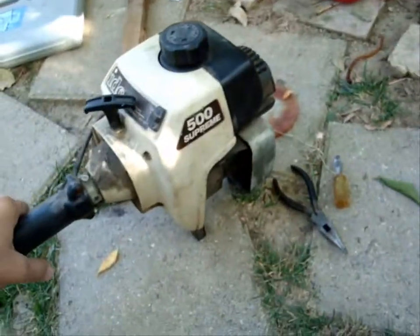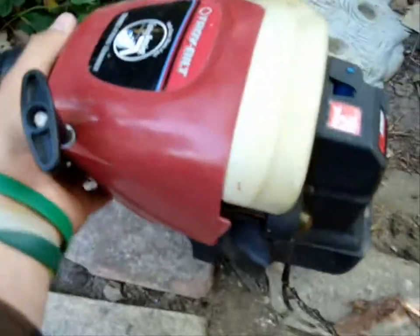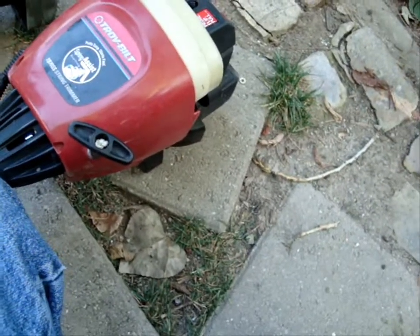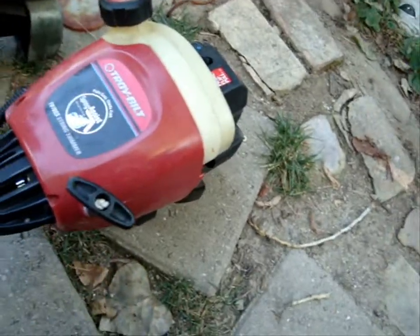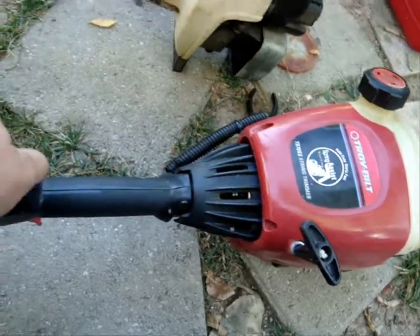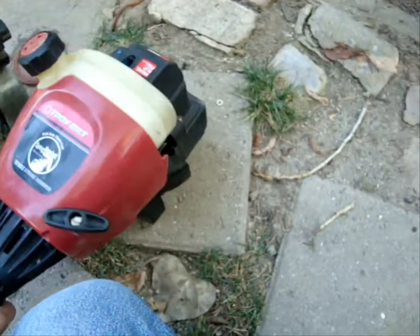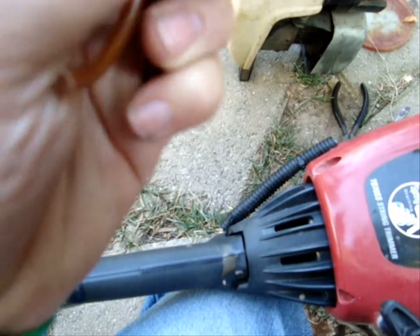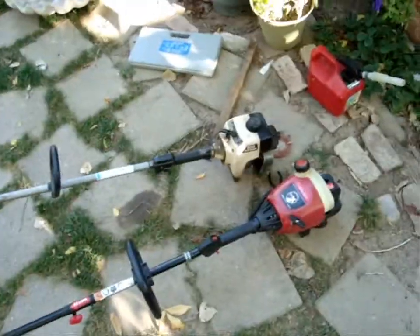There's my Troy-Built 31cc. Let me tell you - if you're gonna get a weed eater, go 31cc. They're a little more expensive but they last longer, you can work harder with them, you can go through thicker things. I used to use 25cc all the time until I started getting 31s - 31cc absolutely kicks it. This one's got new fuel lines. Here's the old fuel line that was in it - it's just toast, breaking at the ends.